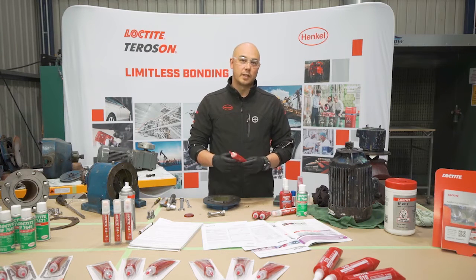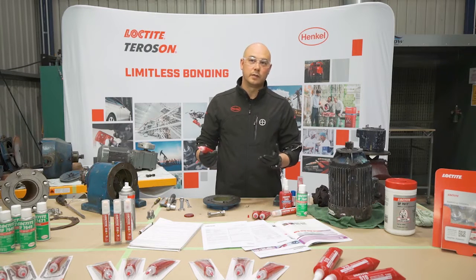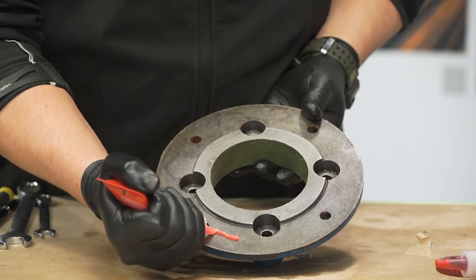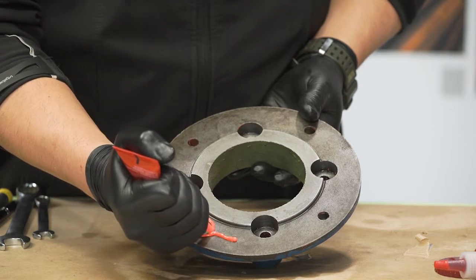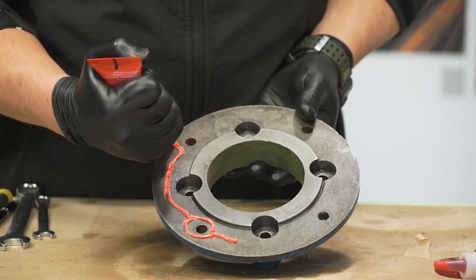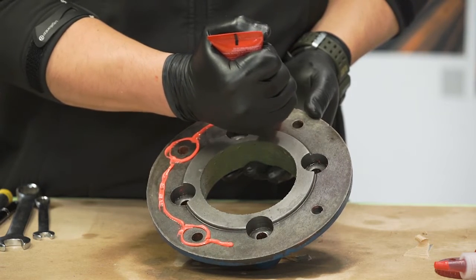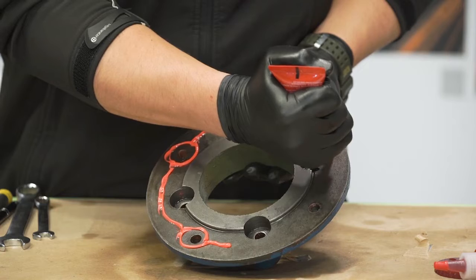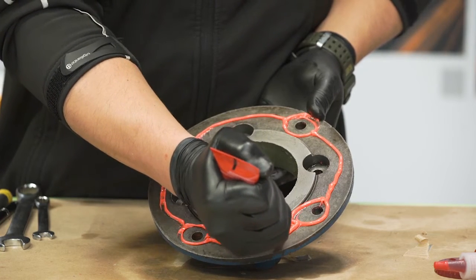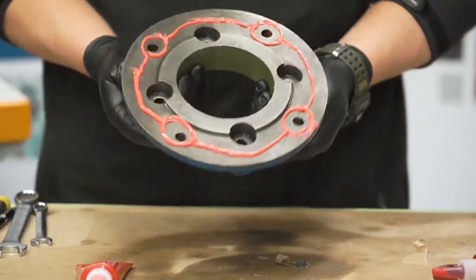The third step is to apply the flange sealant. We're using Loctite 510 and applying it in a standard pattern typical for this application. We're going to start at the very center and work our way around the holes — this ensures full coverage. Remember, as we bring the two faces together and torque up the bolts, we compress the flange faces together and that spreads the product out. There we have a typical application pattern.